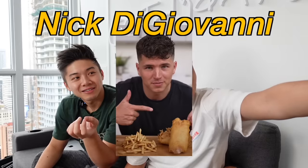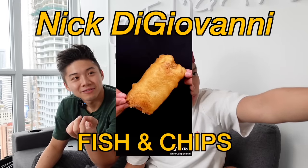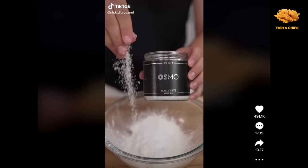Next up, we have Edward. What are we making today? You're making Nick DiGiovanni's Fish and Chips. Let's make Gordon Ramsay's Fish and Chips. One cup flour, pinch of baking powder, a little salt, and one and a quarter cups light beer. Light beer. One cup flour.